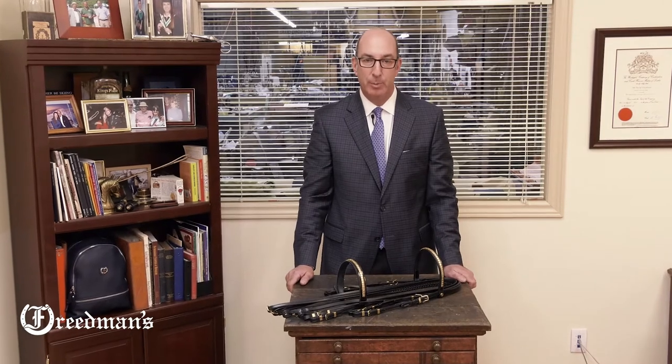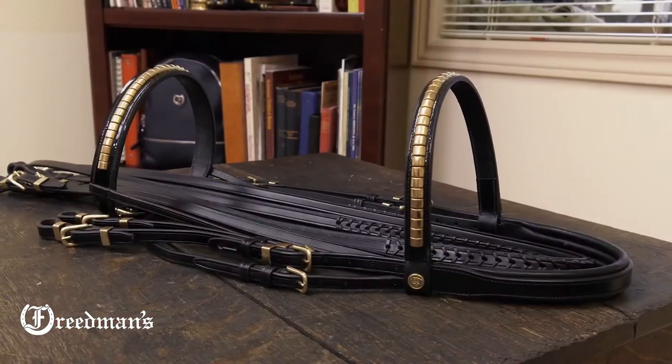Hi, I'm David from Freedman's. If you're looking to show off your half Arabian or purebred Arabian's beautiful head, then this show hack bridle is for you.